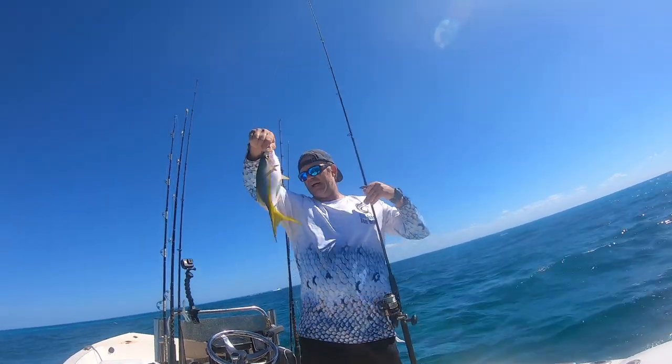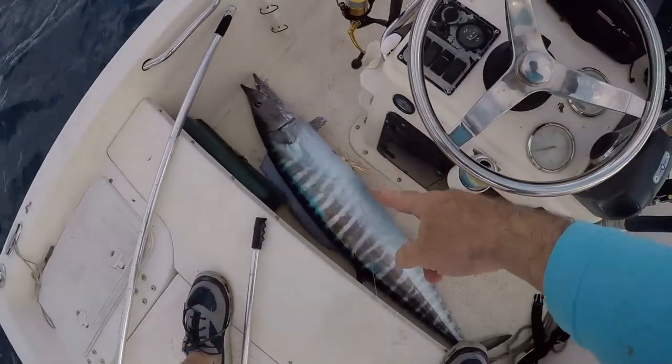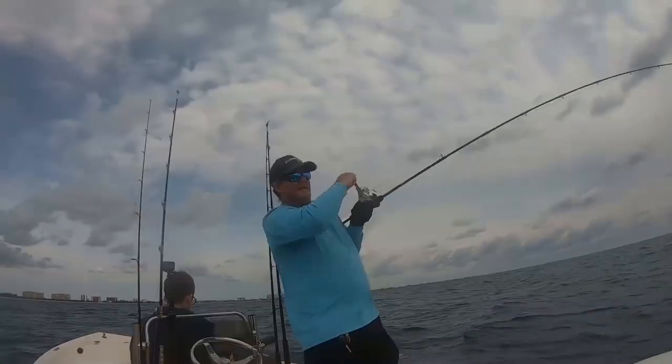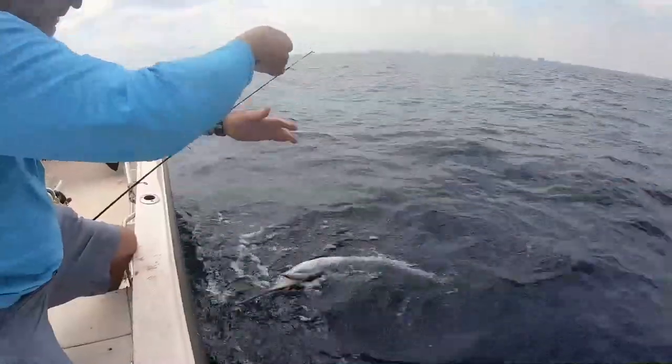Look at that — yellowtail snapper on patrol. Wahoo in the boat, baby! That's a solid kingfish right there. Nice dolphin. There we go. That's dolphin trolling for you.